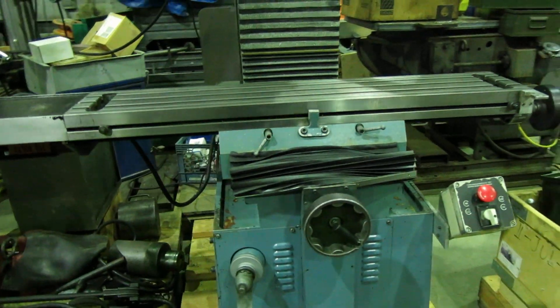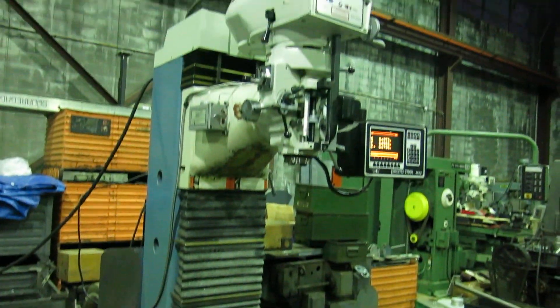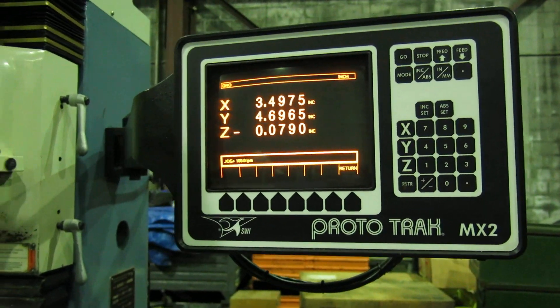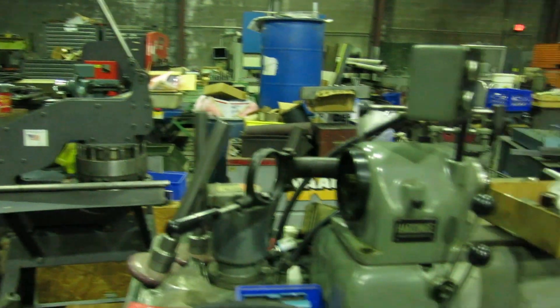There you have it. The machine is wired for 220-volt, three-phase. Check this machine out and more at MullinMachinery.com — that's M-U-L-L-I-N Machinery dot com — for all your tool room and fabricating needs.